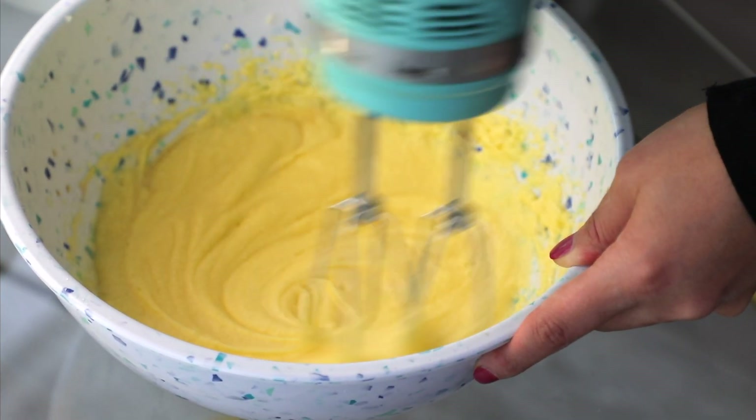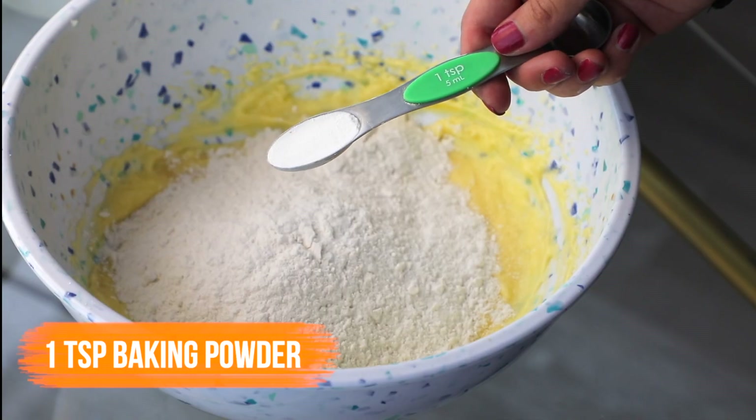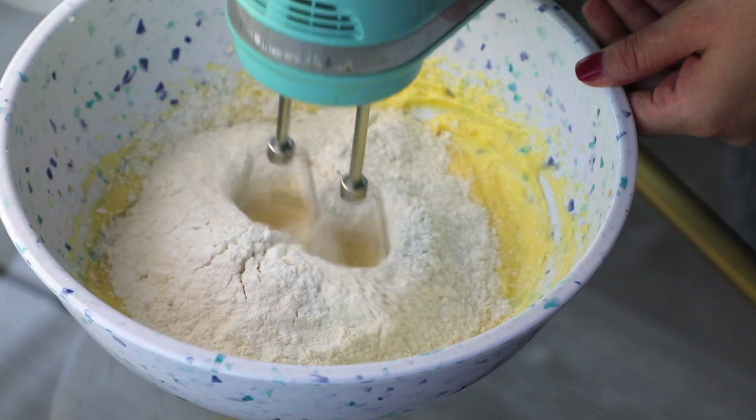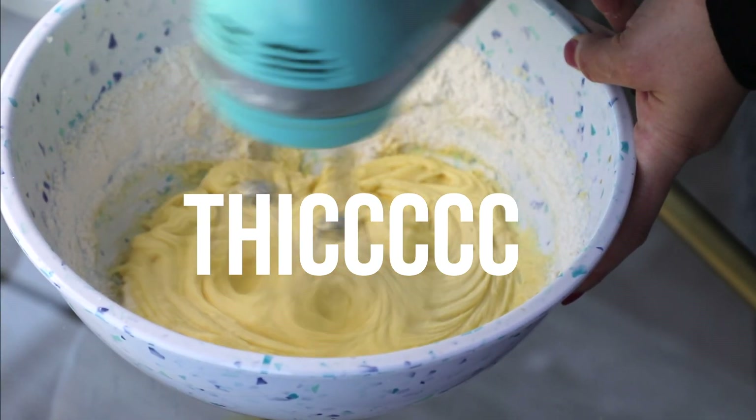Once that is combined, add in one cup of all-purpose flour, then add in one teaspoon of baking powder and mix for about two minutes. At this stage your batter should be thick, creamy and smooth.